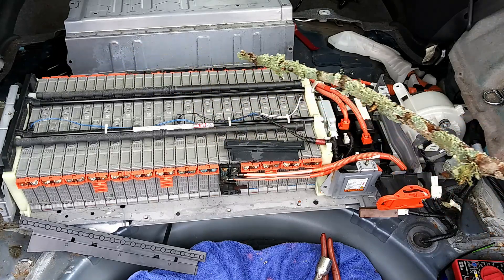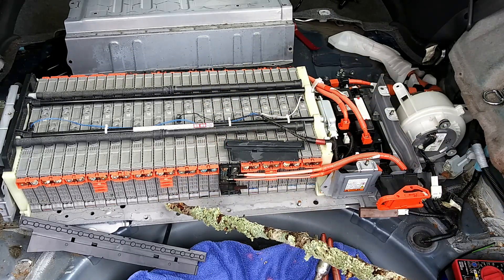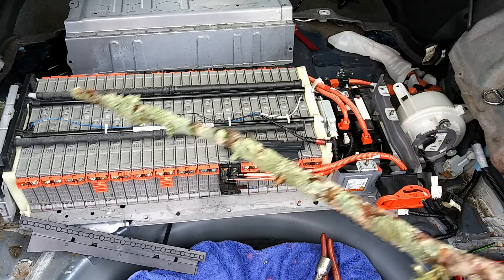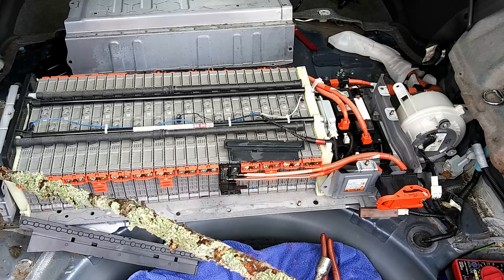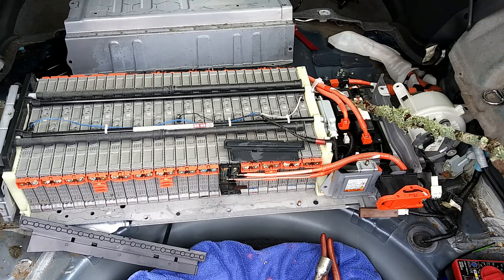There's also one big long bus bar over here, which we'll get to later. But first, you need to know this is the carrier. This is the right-hand bracket and the left-hand bracket. Over here you have the battery ECU.